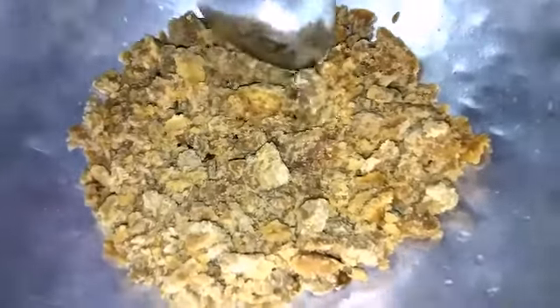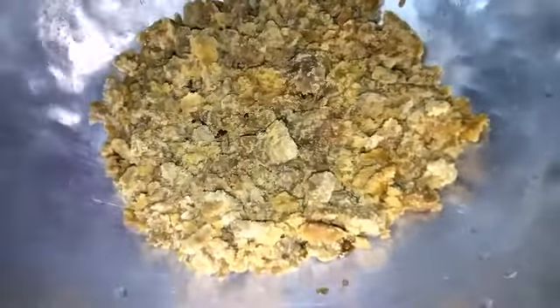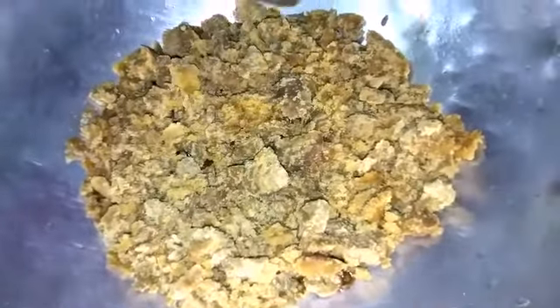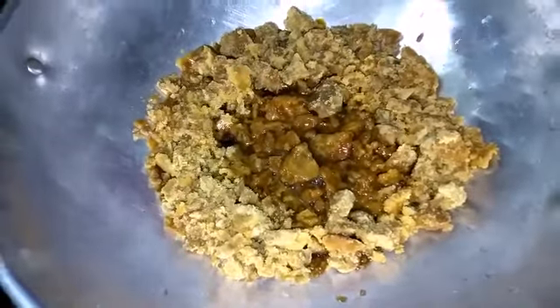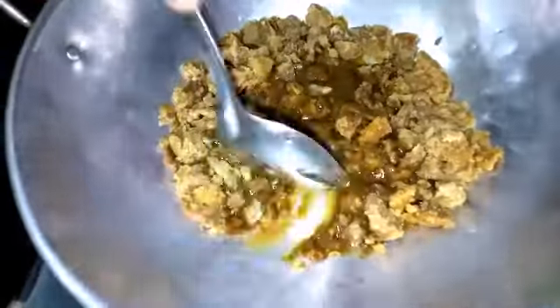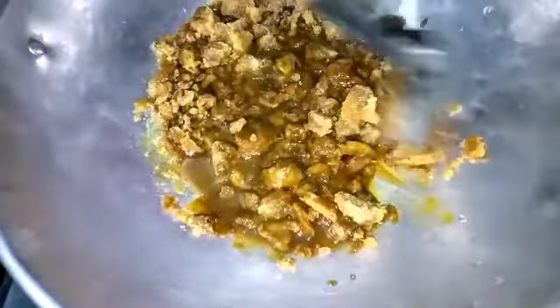This is the first dish. I have to add 2 spoons of cake. We add 2 spoons of cake. I will add the cake on the cake. Now we add the oil to the oil. I changed the oil.